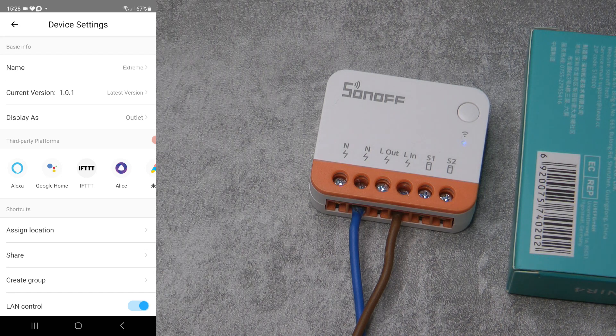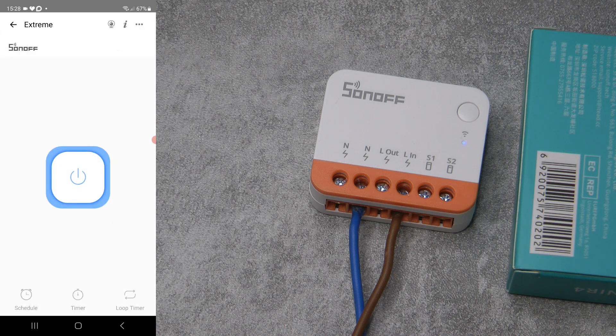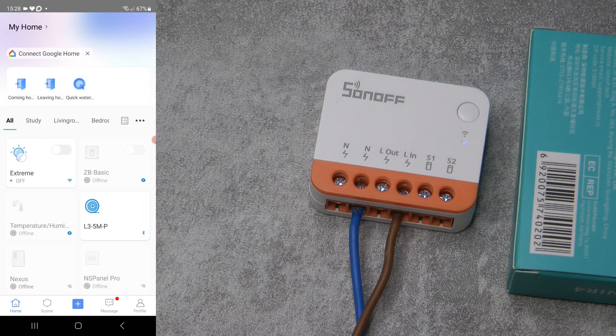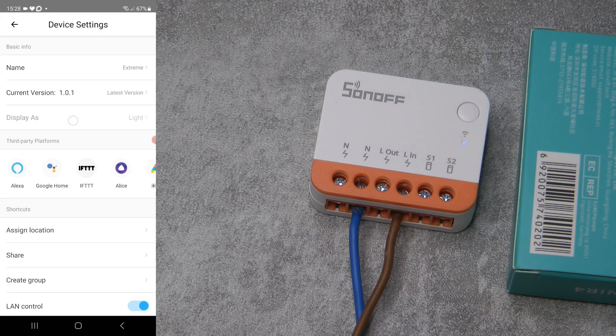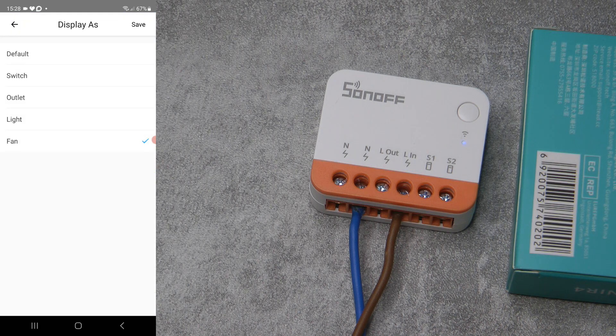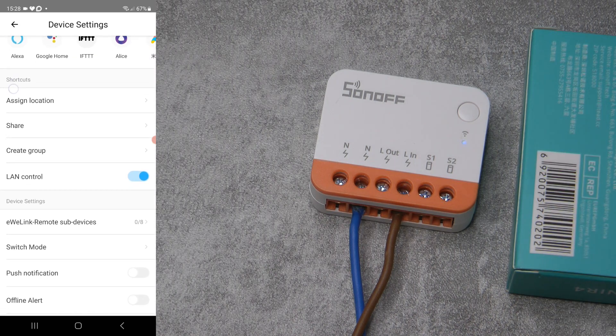Going into device settings, this is where we see some new features. First, there is a 'Display As' option — it changes the icon graphic on the main screen. You can change it to a light bulb or a fan, and it also changes the icon in the cast or web interface. It's just a visual thing. You also have the standard options: assign location, share, grouping, and LAN control — so if your internet connection is lost but you're at home, you can still control it.